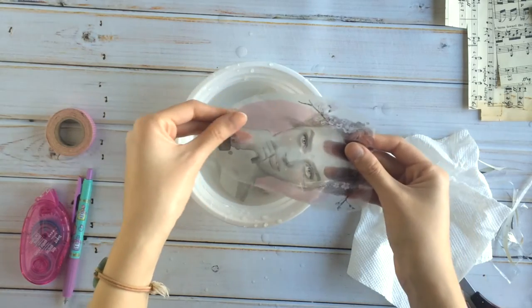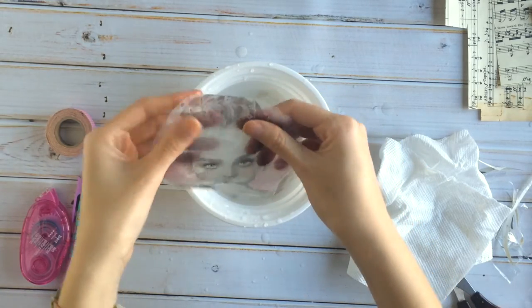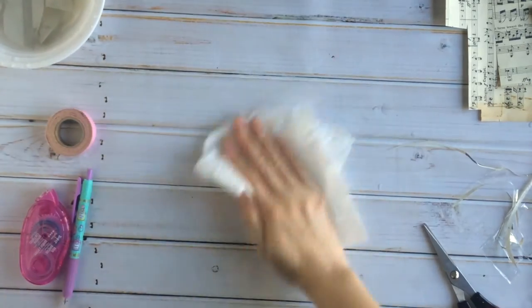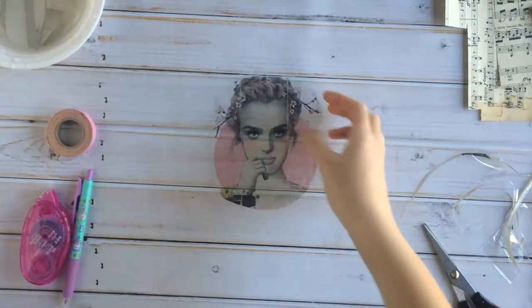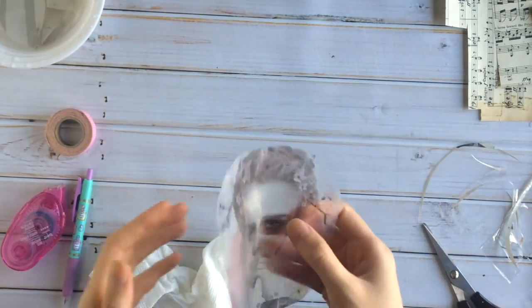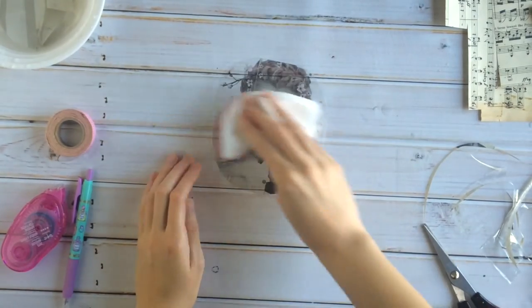Look how nice and smooth that came off. I think mine is pretty good — all the paper is off. I'm going to actually place it down here. Do you see how it's translucent? And then once you put it down, you see the image — super cool. You can let this dry and, depending on what type of packing tape you use, the backing will get sticky again so you don't even have to glue it down. The back becomes a little sticky and you can just put it anywhere.